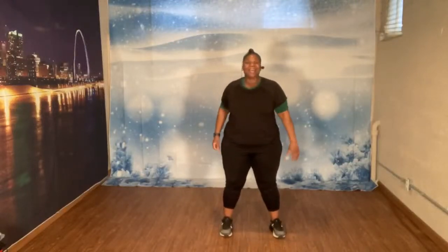Let's get ready for cardio. March. Let's march.